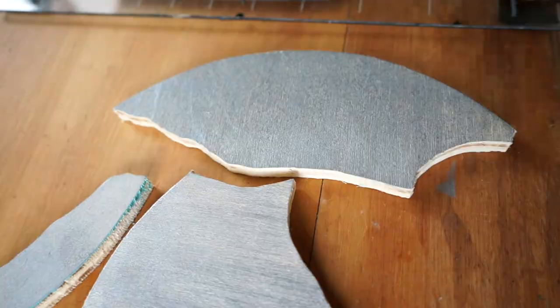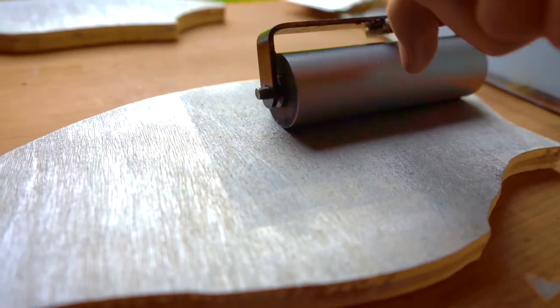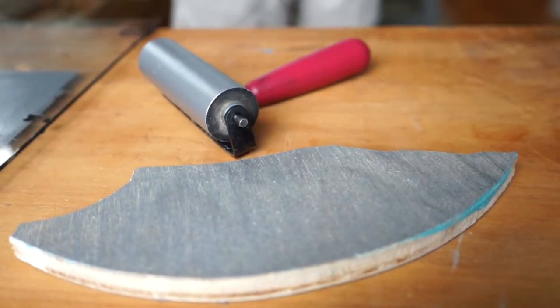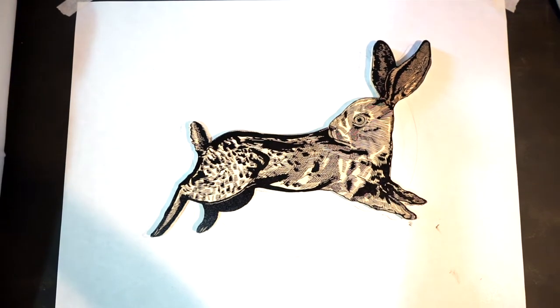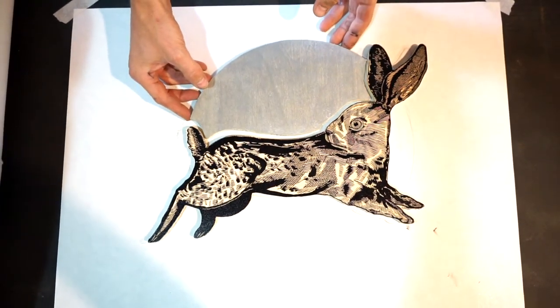Then I coat the top of it with ink. I will cut out sections of a design and ink it in different colors and put it back together like a puzzle. Then I run it through a specialized machine called an etching press with a sheet of paper on top, and the pressure transfers the ink from the woodblock carving to the paper.